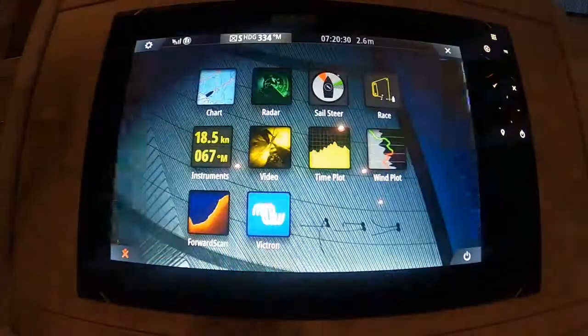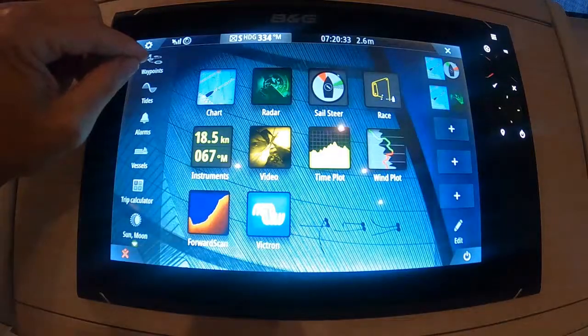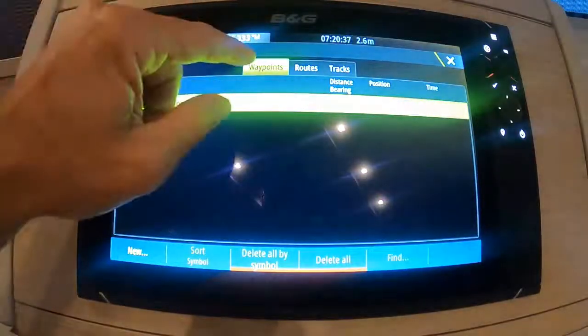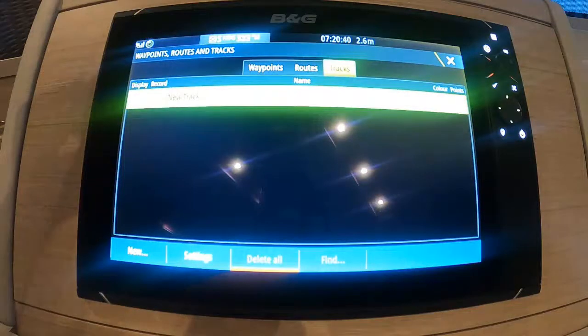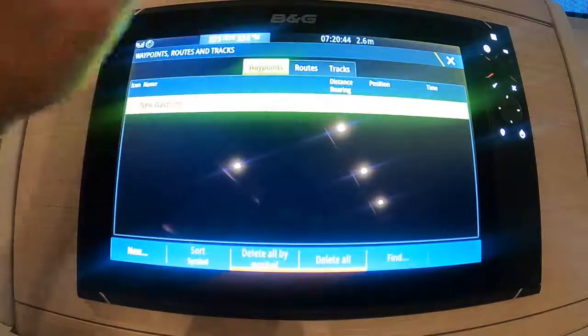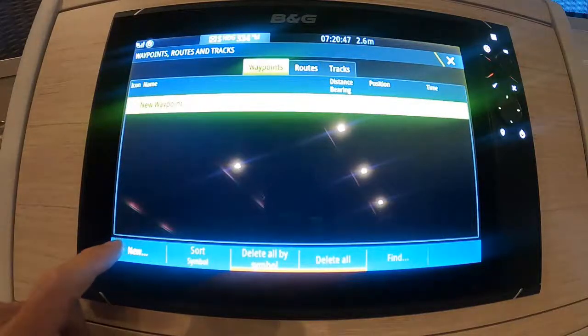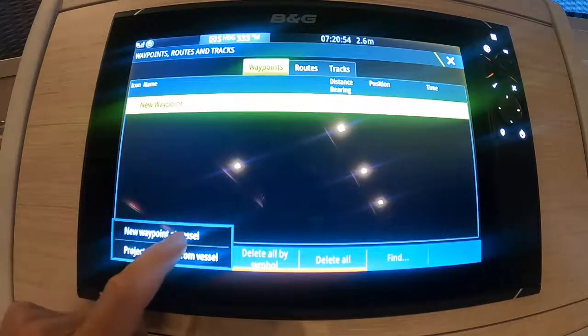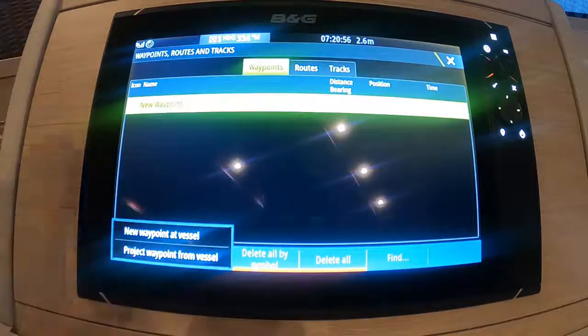To get to our waypoint route menu we need to go to our menu button on the top left hand side, which is here, and then you have the waypoints menu at the top — waypoints, routes, tracks — if you want to start a track for when you're going somewhere. If we have a look at waypoints, you have an option down the bottom left to create a new waypoint.